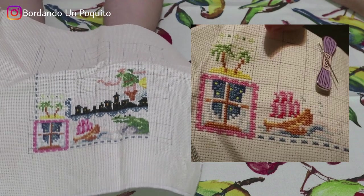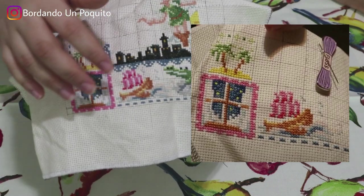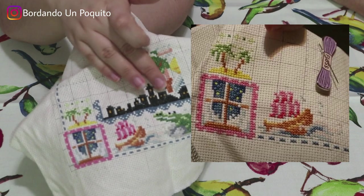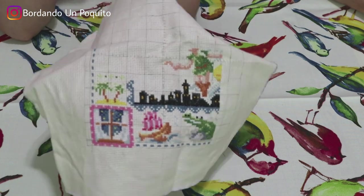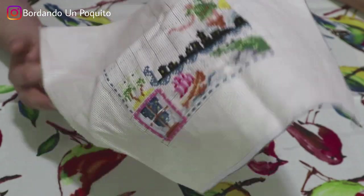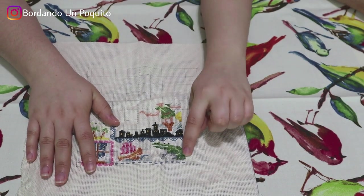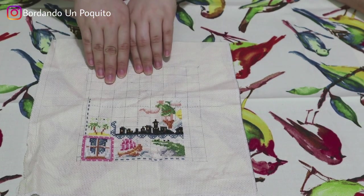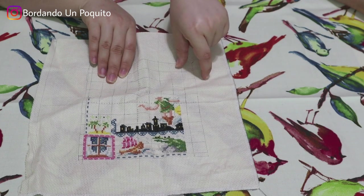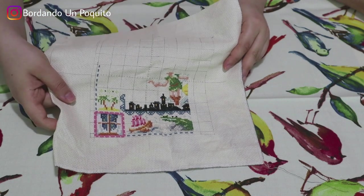Comparing to the last portion I showed, I had the window, the palm trees, and a little bit of the boat. Now I've finished some details in the border and started with the alligator, the night town, and a little bit of Peter Pan himself. The paper I'm using to mark what I've done stops at this line — once I've stitched all the way to the top, the last step will be to stitch that remaining portion. I really like the colors and how it's turning out — it's a very cute, beautiful design.